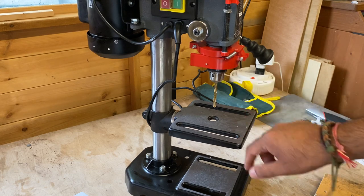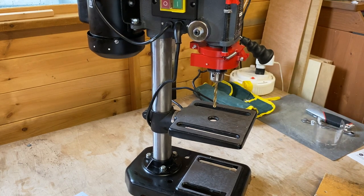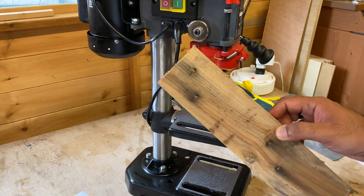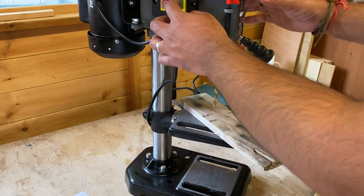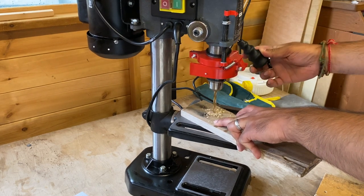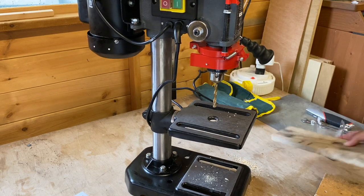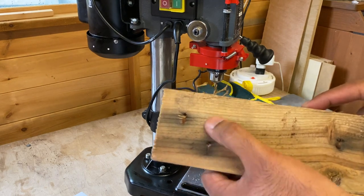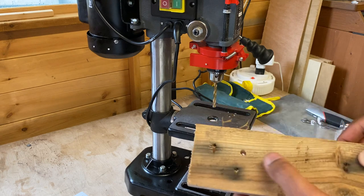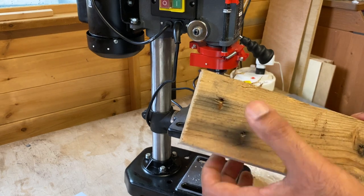I've installed my drill bit and tightened up the chuck. I'm going to leave the plastic guard off for now just so it's a bit more visible. Let's try it out on just a scrap of pallet wood - obviously not the best wood in the world. If it gets a clean hole in this, it should get a clean hole in something better. The hole on the front outside is nice and clean. I've got some tear-out on the back, but when you're using this properly you would put a piece of scrap underneath to prevent that. The hole is nice and clean.